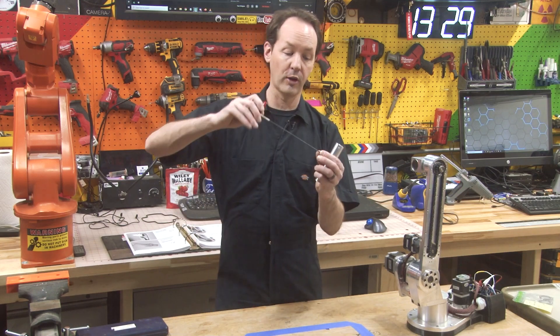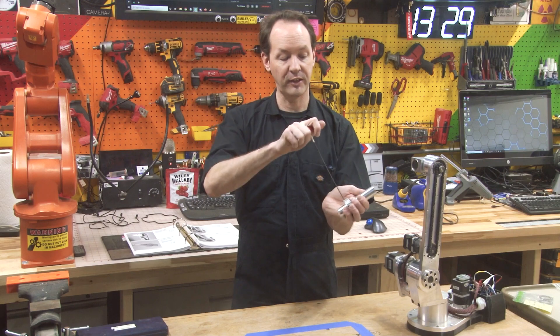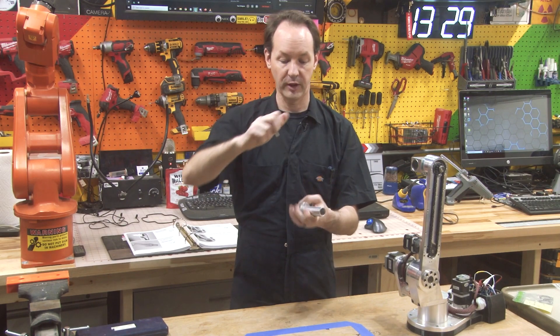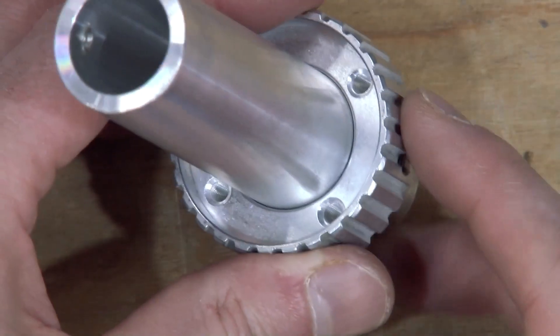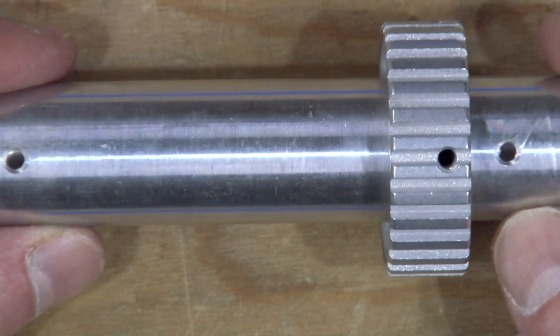And because it's so long, I can put that in and just give it an extra quarter turn and the whole thing will spring. So I get a consistent torque on there. So now I've got the J4 timing hub on the J4 main shaft and yours should look like this.